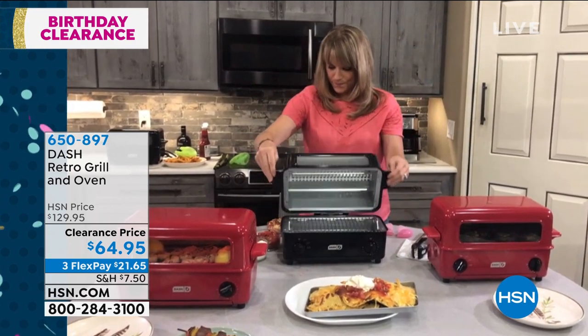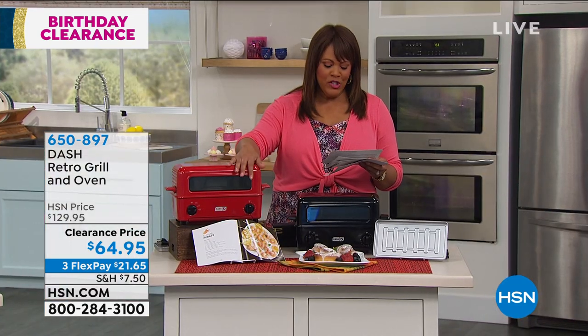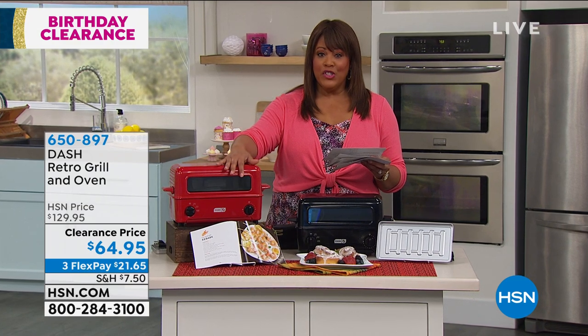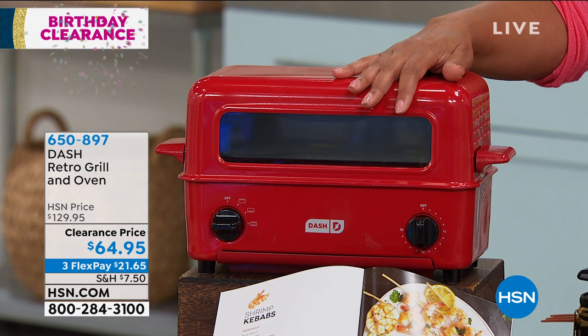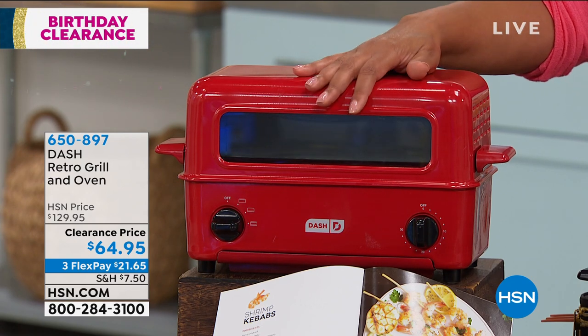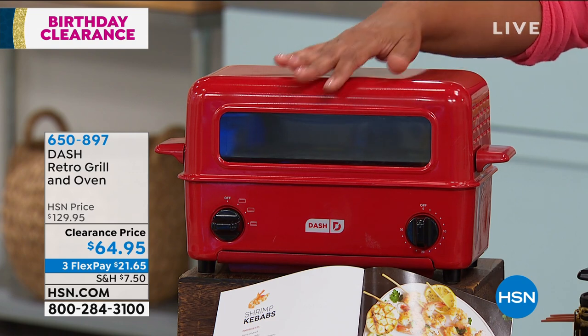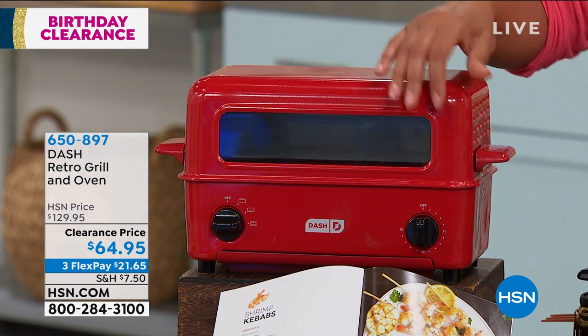You were close — it's 16 by eight. So 16 inches in the length, eight and a half inches in the width, and about eight and three quarters in the height. So this fits in a small compact place. If you don't want big and bulky items and you don't want to go outside and grill, you just grill right here.